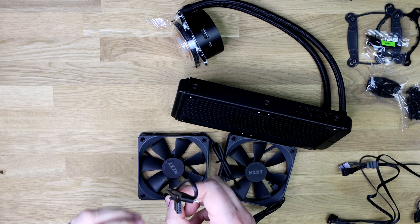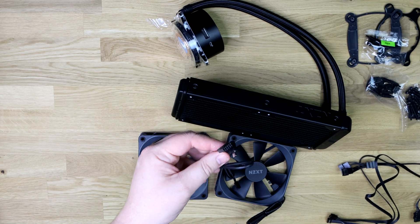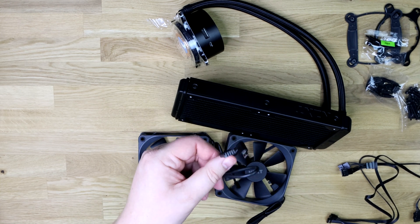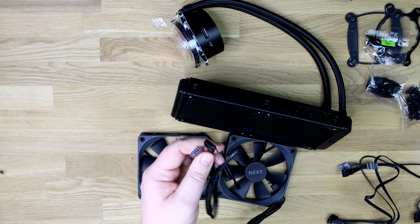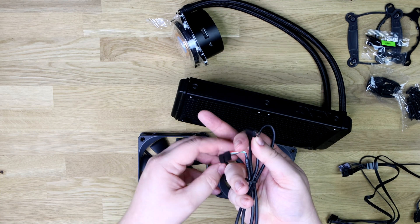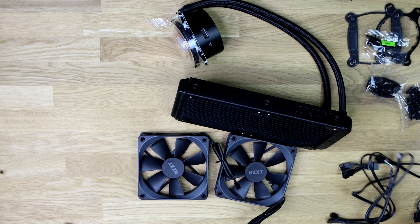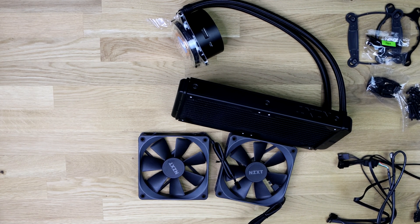There is also another cable — this is going to be your RGB cable, best way of putting it, but it's not a traditional RGB connection. It's basically a USB 2 connection, so you need to make sure your motherboard has got a free USB 2 port, otherwise you're going to have to unplug something like your front USB ports. A USB micro/mini cable plugs into the block, and the USB 2 header plugs into your motherboard to control the lighting effects on the cooler. You don't specifically need a motherboard with RGB or ARGB, but you do require a free USB 2 port.